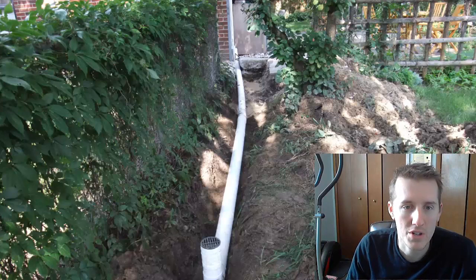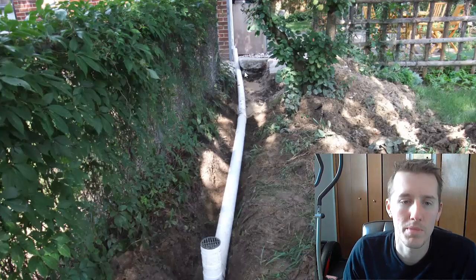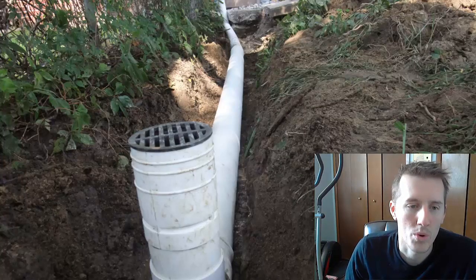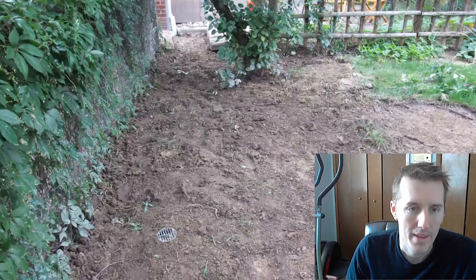The first one I did had enough slope, but this one was pretty flat, so I didn't have enough slope to go down and then back up. This ended up not working as well and it didn't drain — this area used to get all wet. The first year I just filled it back with clay, put the slab back, and it looked pretty good.